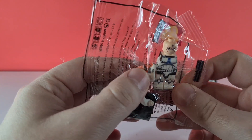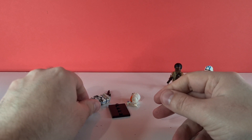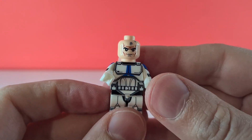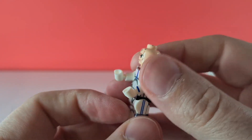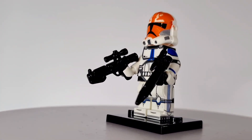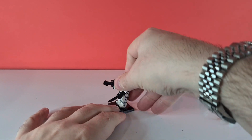Next up is a 332nd Clone Trooper with a bunch of accessories and a stand as well. Getting his arms in place — we've got that nice helmet with a nice print. He comes with what looks like an E11 blaster and also a rebel blaster as well. Not too shabby.